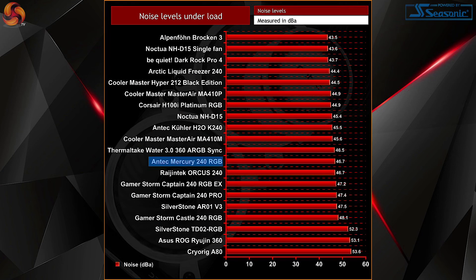Noise levels under full load are only a tiny bit louder than the Antec cooler H20 K240, which does feature the same sort of fan design. The audible noise was noticeable even from around 5 to 6 feet away, but it wasn't super irritating. From a performance perspective, the Mercury 240 RGB performed a little average at stock and 4.5GHz, but was let down a little at a higher 5GHz overclock.